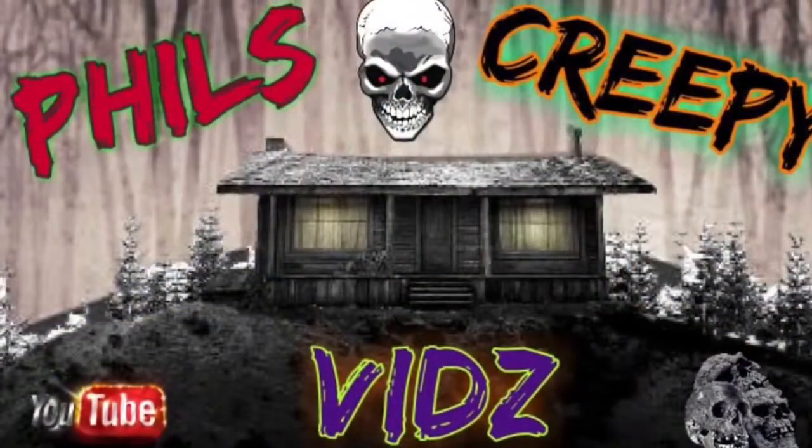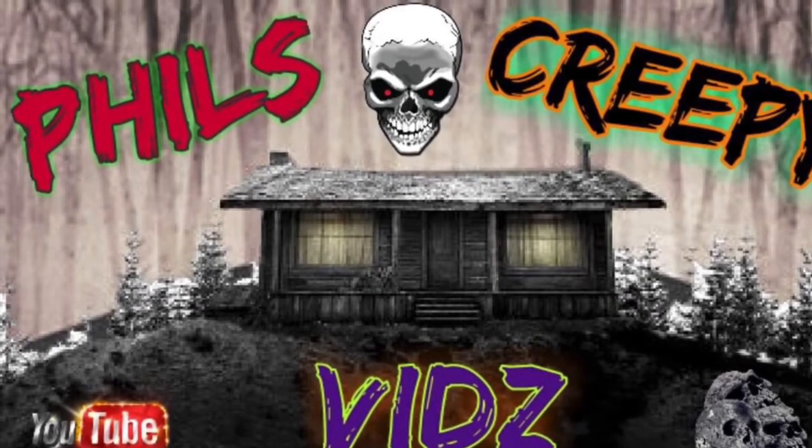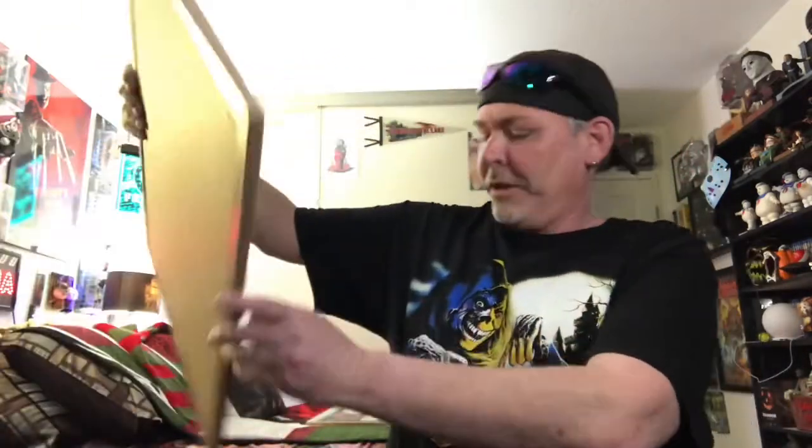Hey there horror fans! It's your buddy Phil here from Phil's Creepy Vids, and I am back at you today with yet another video. Today I am showing you all my horror enamel pin collection. I'm going one at a time through all the pins. This video took a long time to shoot so I hope you guys enjoy it.